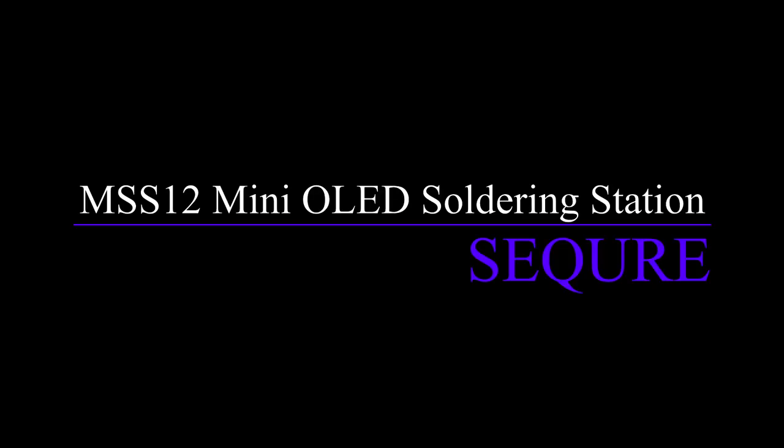Well, there you have it — another winner from Secure. I had been a bit conflicted in that I liked the other portable iron so much that I kept moving it between my field box and the workshop. Now with a second unit, I can keep one in the workshop and the other one in the field box. The MS-S12, while in two pieces, is still very portable and I like that it has more power options. So I think it will be my new go-to soldering iron.